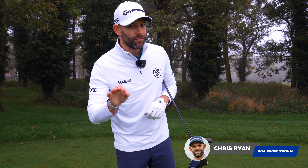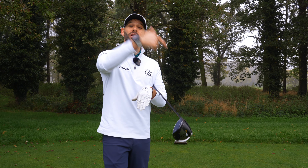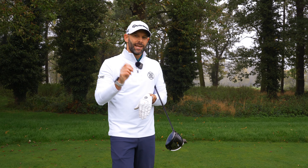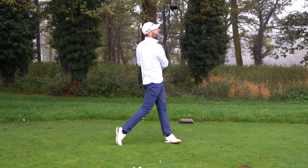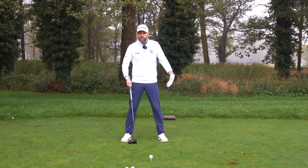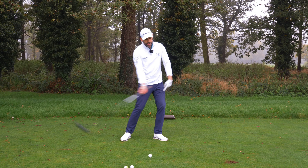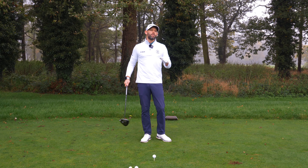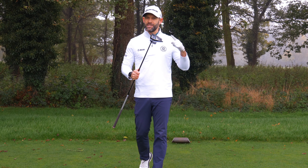I'm going to show you a key move with the driver which is going to help you hit it further, and it often helps you hit more up on the ball which gives you another few extra yards as well. Now if I asked you what should your weight or your pressure do through the golf swing, many golfers would say it would start pretty balanced, go trail foot, then lead foot — and I would say that would be pretty accurate for an iron, but this is a driver.